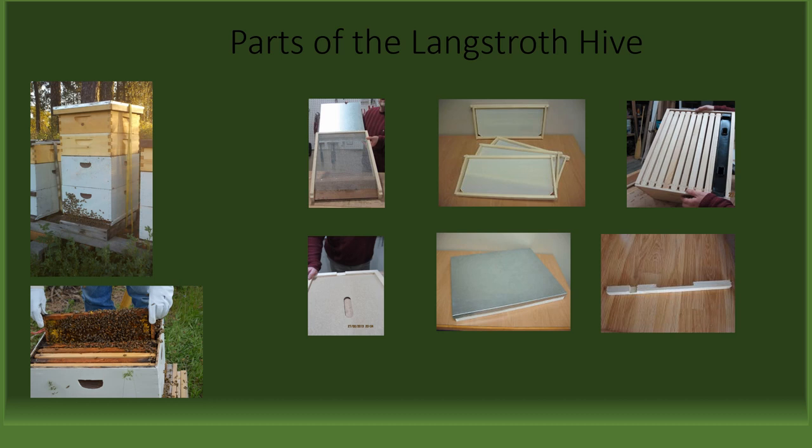To the left, we have a Langstroth hive with two deeps and two supers. Right below it, a frame of brood taken from the bottom board of the Langstroth hive. To the right of the Langstroth hive, there is a screen bottom board with a slider insert for controlling airflow and for Varroa mite detection. To the right of the screen bottom board, there are four deep frames with foundations. It is important to note that depending on if you use an eight or ten frame hive body, that will determine the amount of frames you will need.